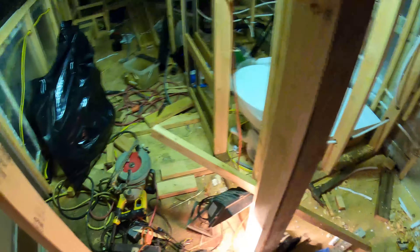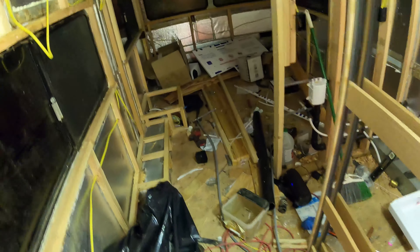It took me a while to get those three panels up — longer than I wanted. The main reason is I don't really have a flat place to work at all, plus I keep losing tools because it's just so messy. So instead of struggling and fighting that, I'm going to take some time to clean everything up and try to have a nice place to work.